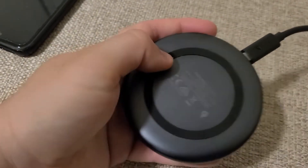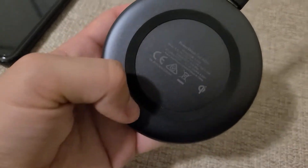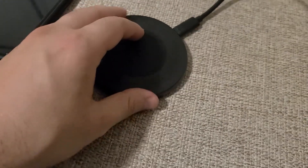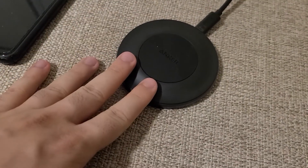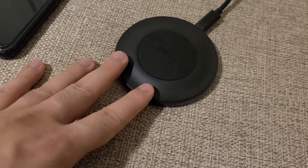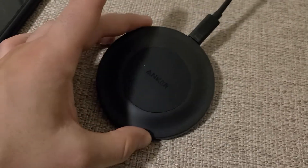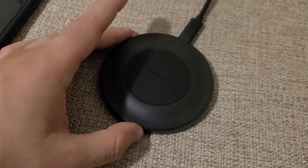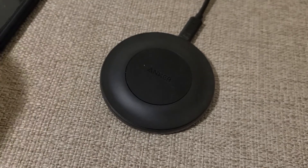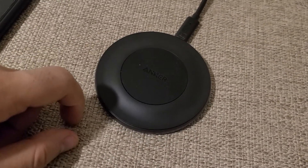On the bottom, there is a rubber finish going around so it doesn't slip and slide on a desk, which I highly encourage. This is something I not only recommend at home, but I highly recommend using it in your car if you want to charge wirelessly. You'll be able to plug it in and go from there.